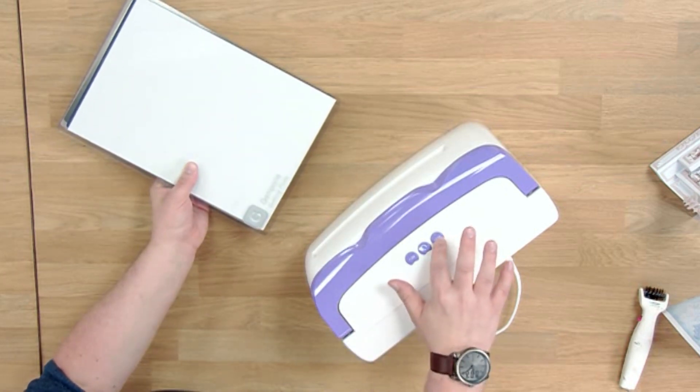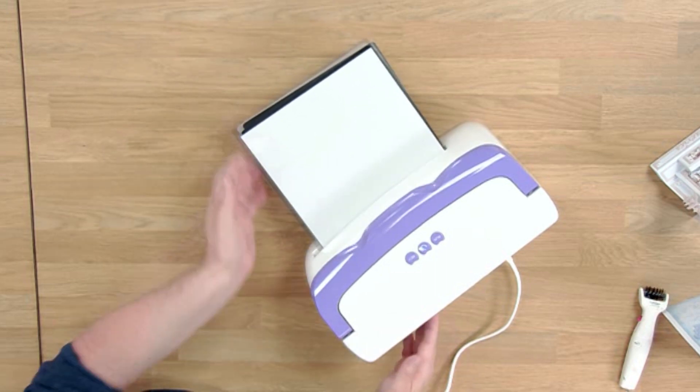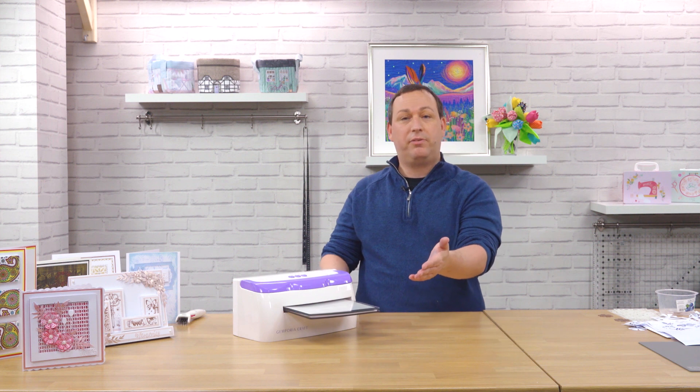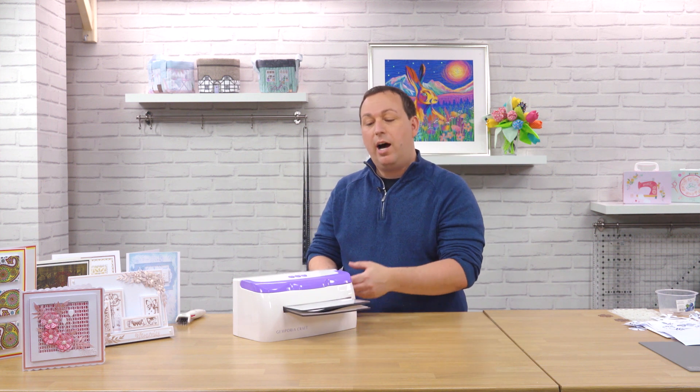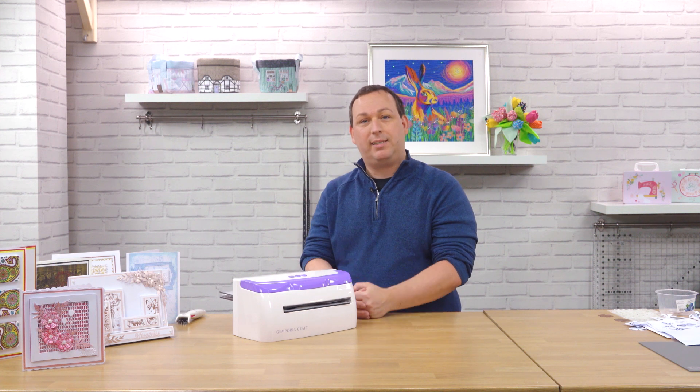Coming over to the machine, I'm going to push the run button to start the machine and place the sandwich into the opening on the front. The plates will feed through nicely on their own, and as they go through you may hear a slight cracking as the dies cut into the plastic.